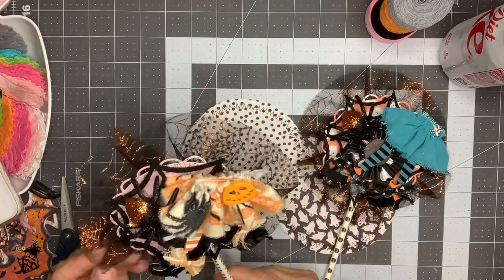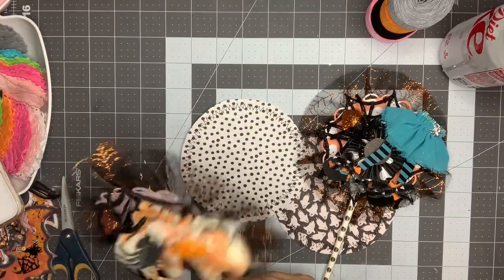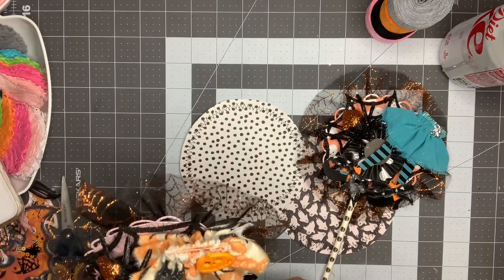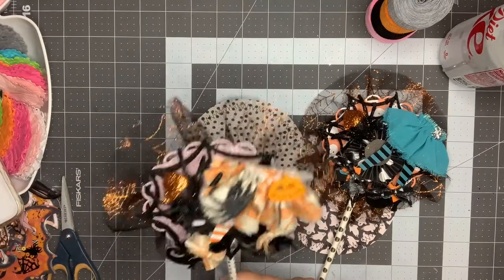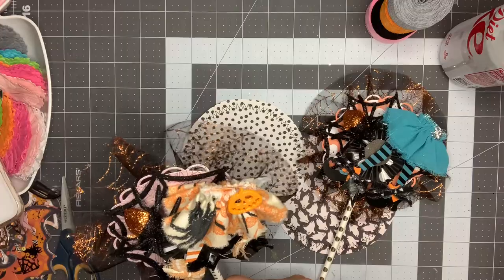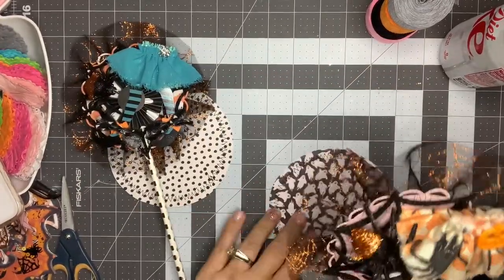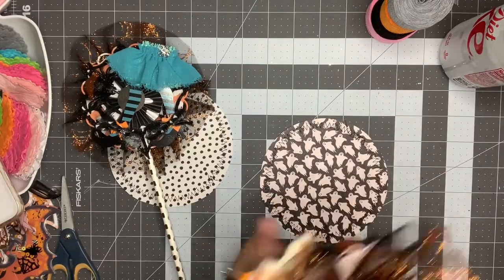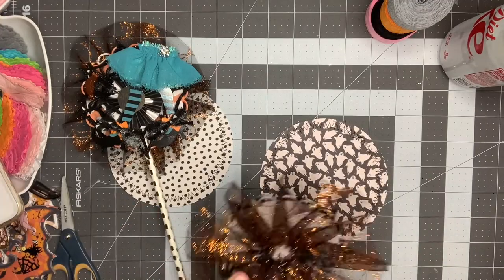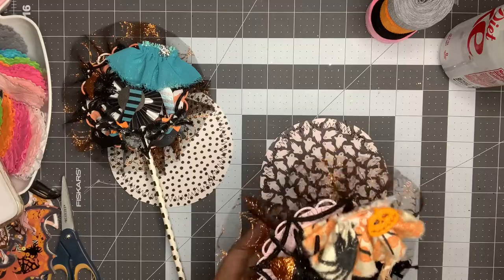Okay, so I am not that great at wands — kind of intimidating. The swap host is Anna from Anna's Wonderland, and she's doing some video shares as she gets projects in. I had my first set of wands done, this is my second set, and I saw the ones being submitted — holy, blow me away, they were unbelievable. So I went back to my first set, tore them all apart, changed my direction, and started over.